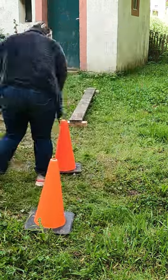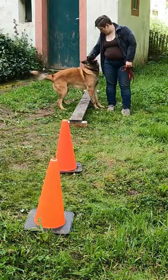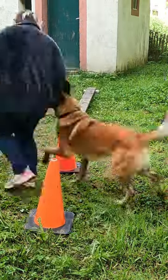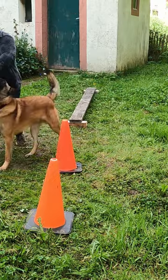Throughout the video, I take time to work with him on other things he is already familiar with to let him have a mental break and process everything before we return to the balance board again. I also spend a lot of the session just playing with him and loving on him. This is just as, if not more, vital than the training itself.